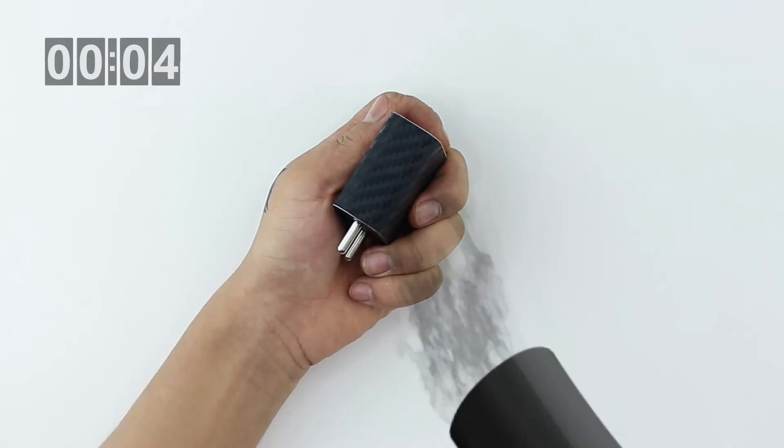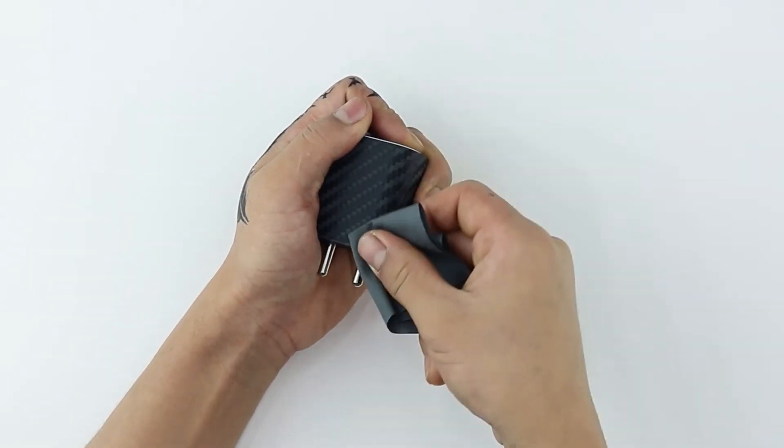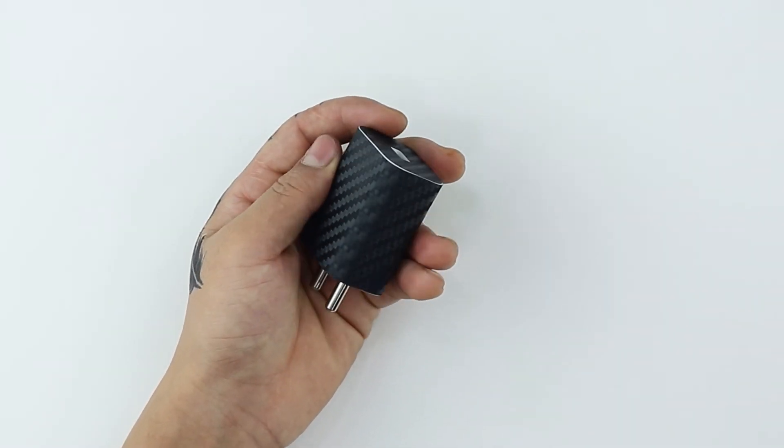To ensure the skin is stuck down firmly, heat all four corners and edges with the hairdryer and gently rub using the microfiber cloth. Once all elements are applied as per the procedure, your charger should look like this.